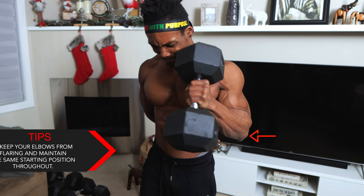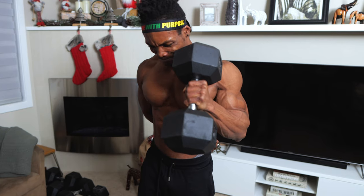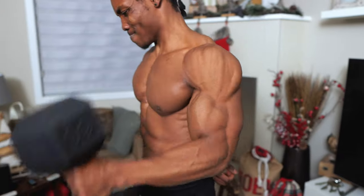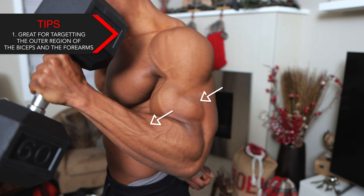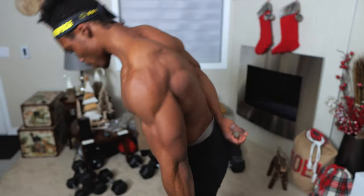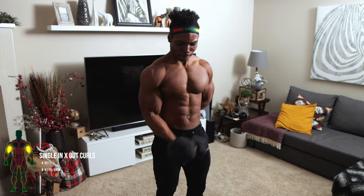Keep your elbows from flaring and maintain the same starting position throughout the entire exercise. You want to make sure your elbow is not moving all over the place — keep it in the same spot, as you can see in the video. This one's great for targeting the outer region of your biceps and your forearm, which is why I love hammer curls.